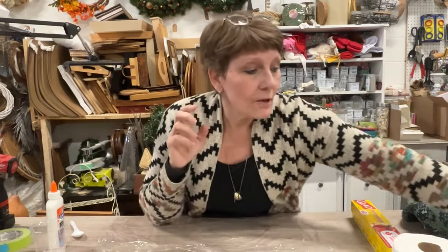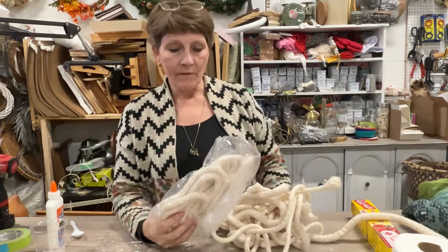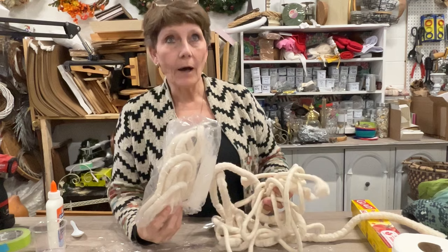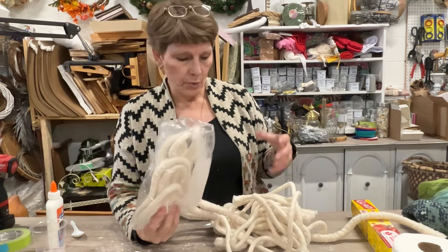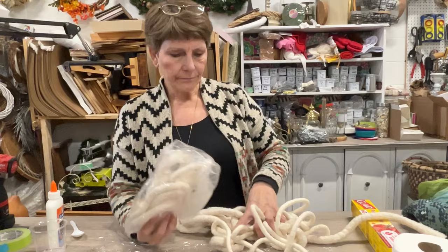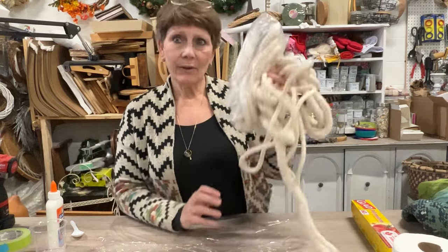The other thing was I had just been gifted with some cotton upholstery cording — upholstery cording or trim, like the piping cording. So I want to use some of that.